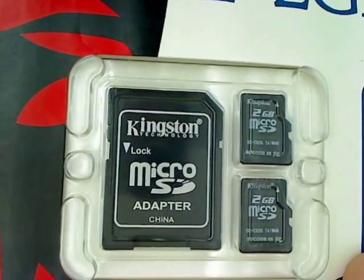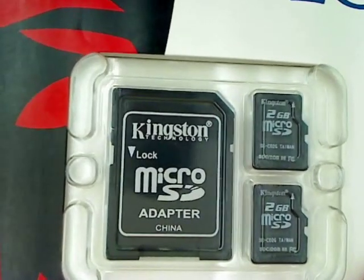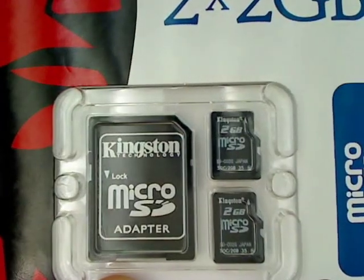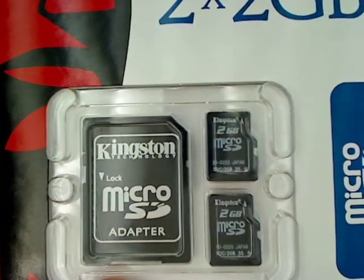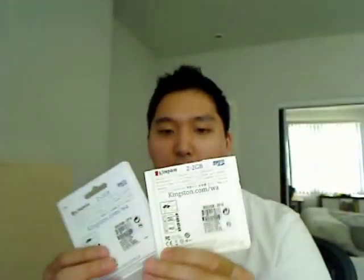I believe there's a difference between the two and I just want to see by how much. I also wanted to make a note that the Taiwan version states Taiwan on the microSD card, and the SD adapter states China. The ones assembled in Japan just state Japan, and the SD card doesn't have anything written on it. Everything else pretty much looks the same — maybe the Taiwan versions are a little bit yellower, but it could just be the packaging or it sitting out in the sun.